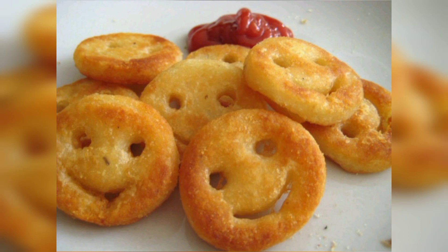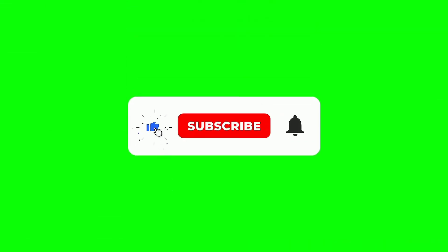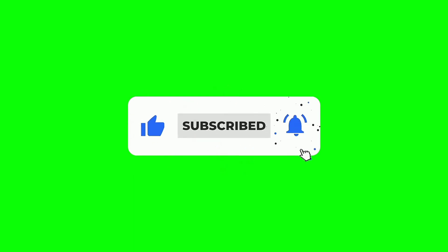If you like this video, don't forget to subscribe to my channel. Bye bye!